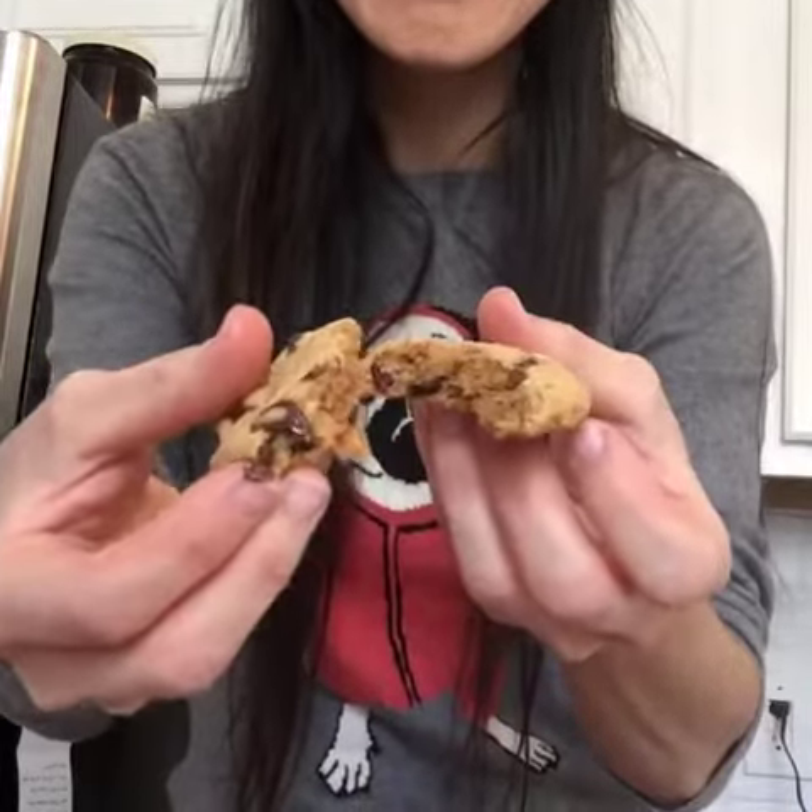They have almond flour, they have coconut flour, they have palm shortening, they have coconut sugar — all the good yummy stuff that's good for you is in these. Bon appétit, I'm gonna try. Look at that, y'all. I'm gonna try and not eat this whole batch because I have friends coming over tonight and I want to be able to feed them cookies too.